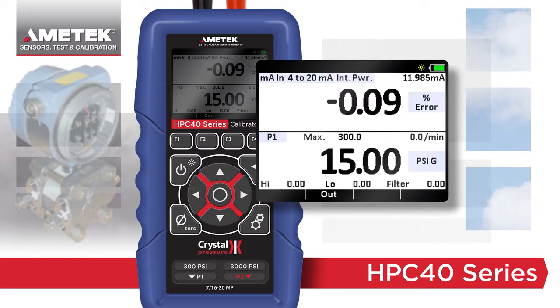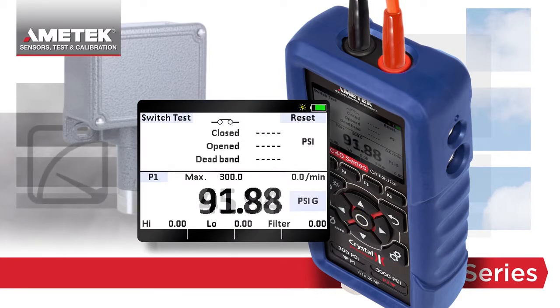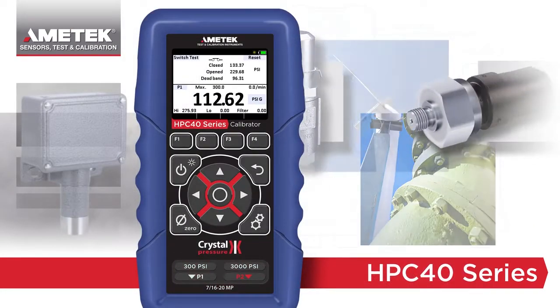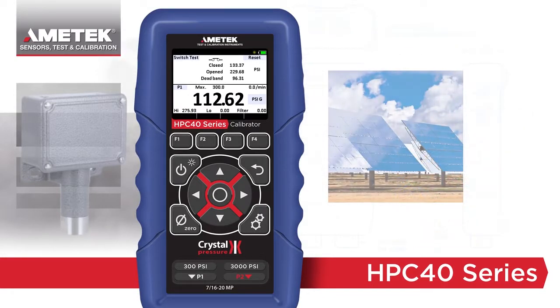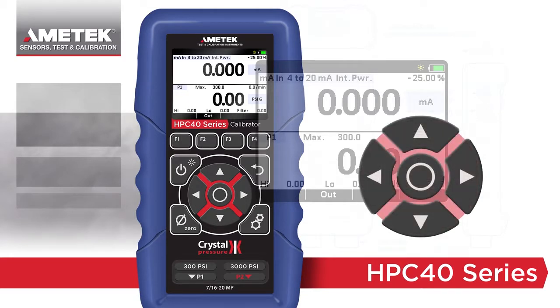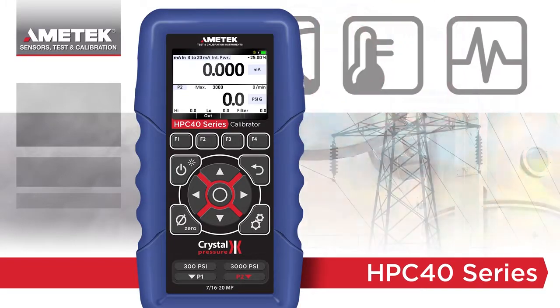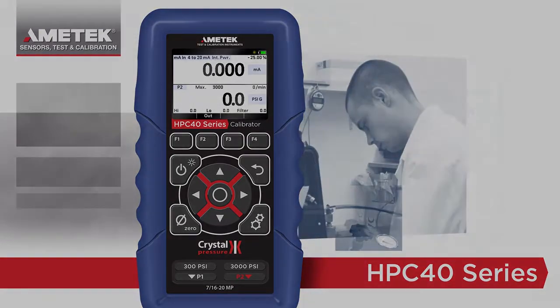Other useful features, like switch test, add to the uses of the HPC 40 series without complicating the instrument. When in switch mode, the numerical display updates at 10 times per second, making it the ideal instrument to test pressure safety valves, switches, and burst discs. Featuring a new Advanced Simplicity user interface, a bright color display, and measurement flexibility options, the HPC 40 series is the new go-to calibrator for any technician's toolbox.